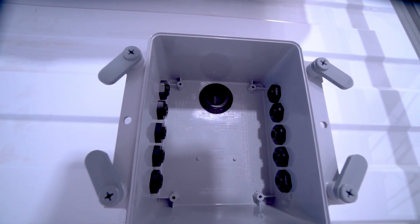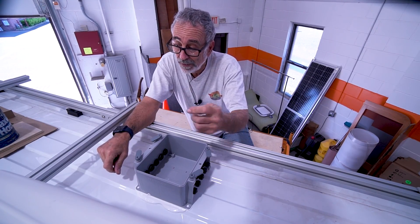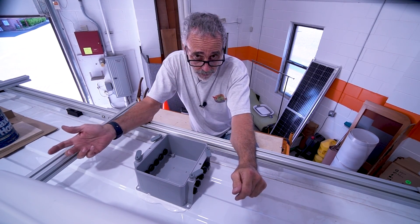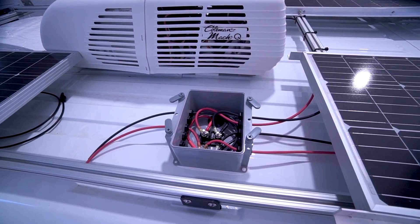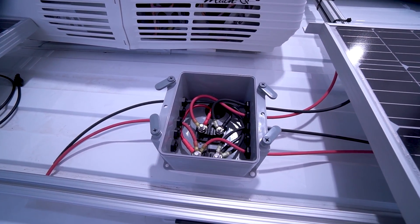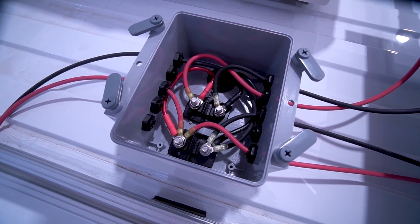The hole is about three-quarters of an inch in diameter, so I can send my solar wires down and bring up my WeBoost and Wi-Fi Ranger — all those wires. Everything's working good. This combiner box is just about ready to get closed up; I just have to torque down those bolts.